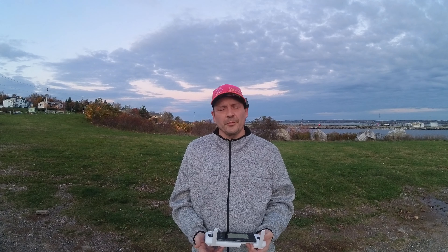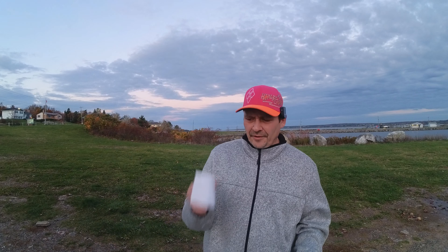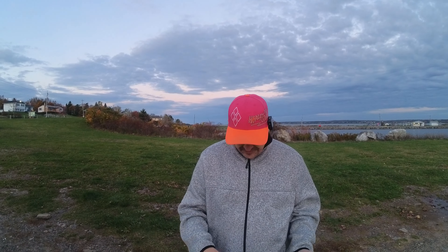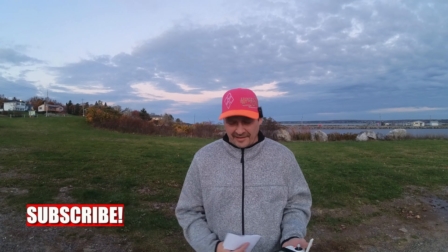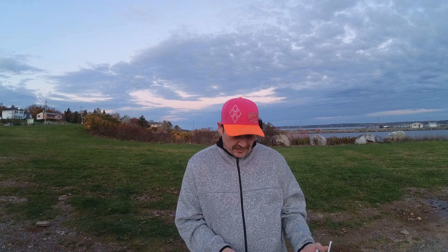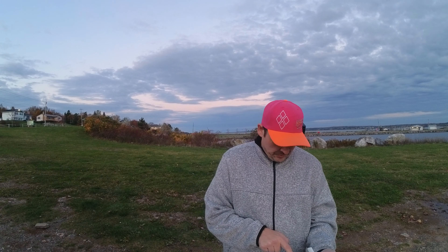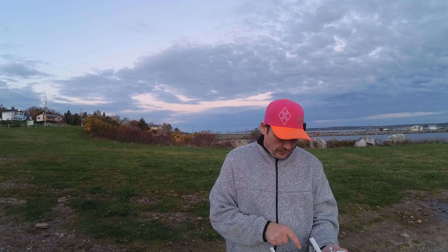Hey guys, what's up, welcome back and thanks for tuning in. I'm down at my local harbor today with the Fimi X8 Tele again. We have another update — thanks to Matt for letting me know because I wouldn't have known until I took it out to fly. We have a tele camera update that resolves the issue of automatic activation of night vision assist lights, cooperating with visual firmware 1104b. The X8 tele also cooperates with camera firmware 1110a to address those lights turning on.